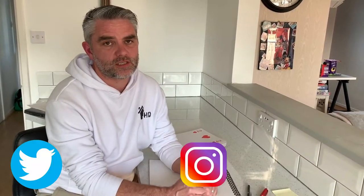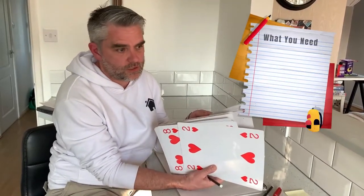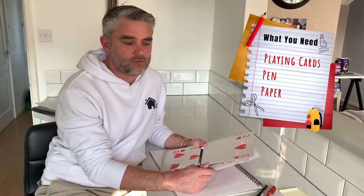Hi everyone, welcome back to Homeschooling HQ. I really hope you enjoyed yesterday's lesson. Today we're going to look at some maths using some playing cards. So for today's lesson you're going to need some playing cards — I've got some giant ones here, but you can use any playing cards really. Some paper and a pen. Let's get going.